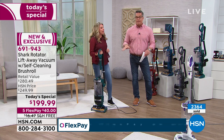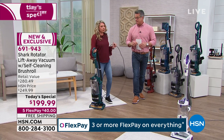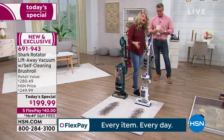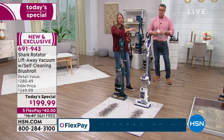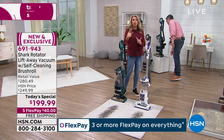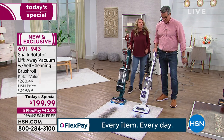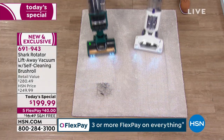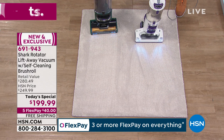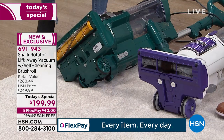We're going to start over for those who joined late and cover why this is the vacuum we chose as our best. The wonderful engineers at Shark heard you complain about the brush roll — what a pain to clean when all that hair gets wrapped around it. We're going to vacuum side by side — this is a Shark Rotator, it's going to get the job done — but what we want you to look at is the undercarriage. The mess under the other vacuum's brush roll — look at all that hair wrapped around it.